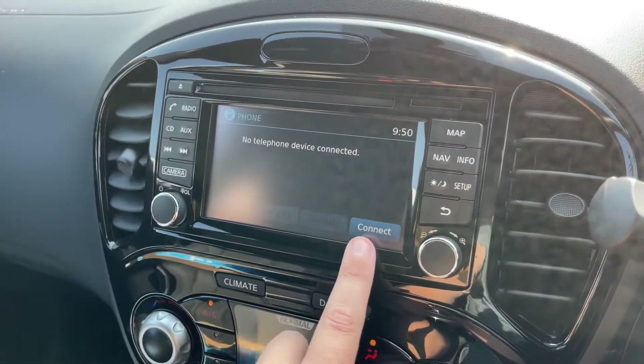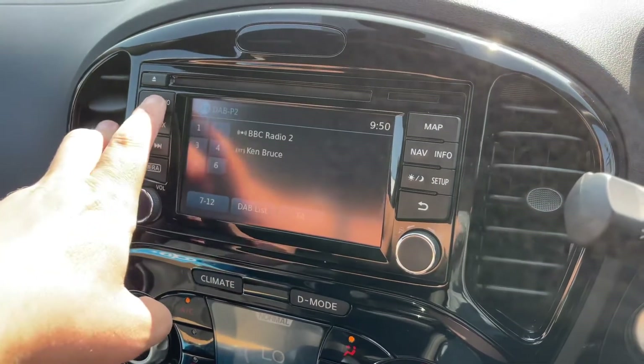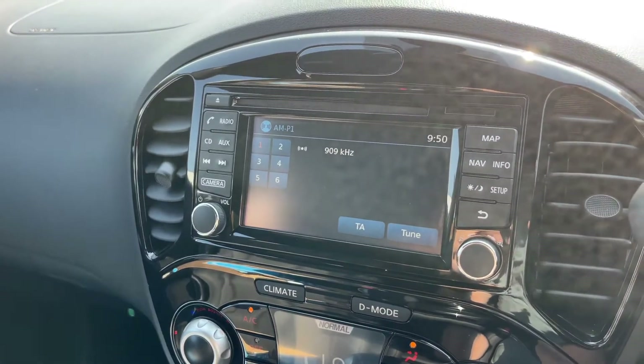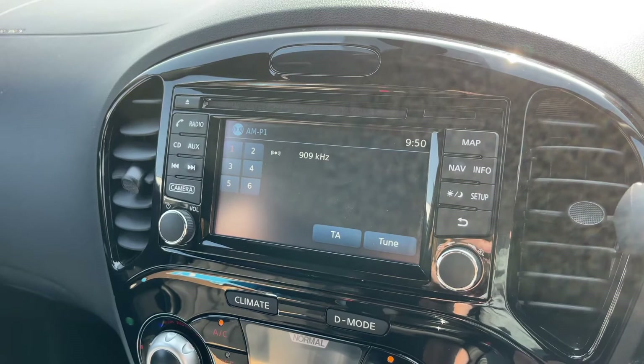When it comes to music, we have DAB, FM and AM radio. If you want to listen to music you can do that via the CD player. There's also auxiliary input, USB input, and you can stream your music wirelessly via Bluetooth audio as well — loads of ways to listen to your music.